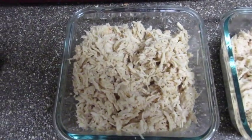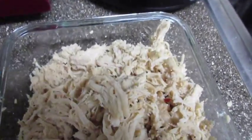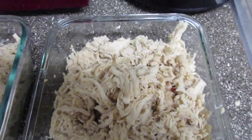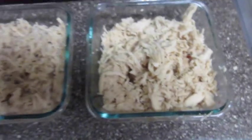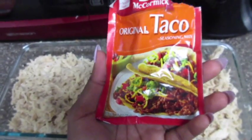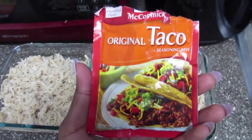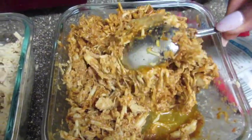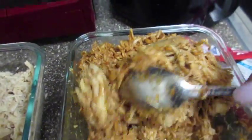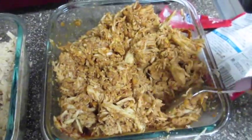You separate the two — I've got my chicken over here in glass Tupperware. I love glass Tupperware because you can reheat it easily and it doesn't have that plastic taste. A pack and a half of McCormick taco seasoning — make sure you mix it good and flip it around too, because you'll have some really unseasoned spots.